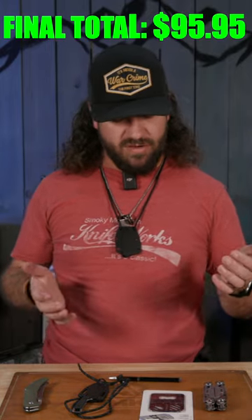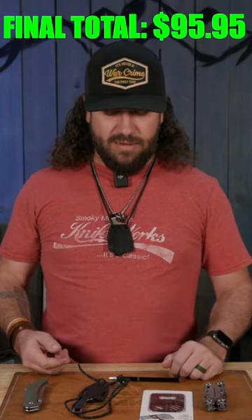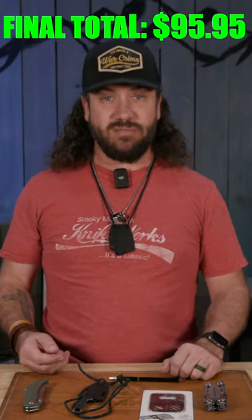Under 100 bucks, you still got a few bucks right there. That's not going to be enough to cover tax, at least here, but depending on where you live.